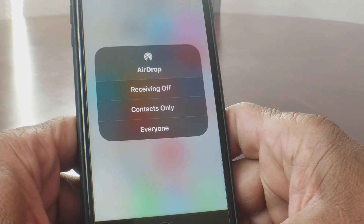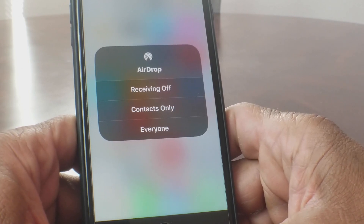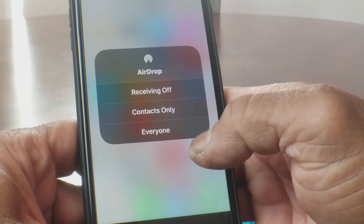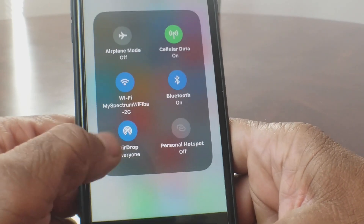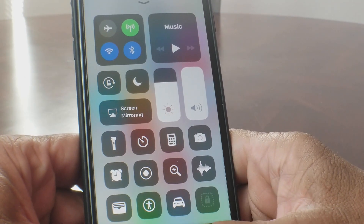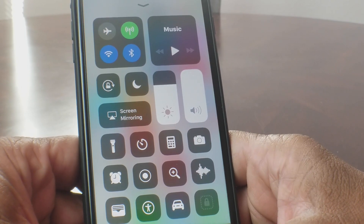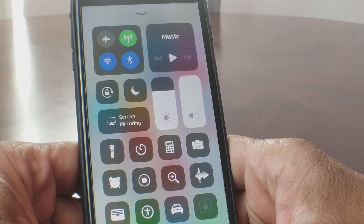To send or receive AirDrop, you need to either choose contacts only or Everyone. I suggest go ahead and tap Everyone — as you can see it now says Everyone. Just hit anywhere on the screen and now you're ready to send or receive AirDrop.